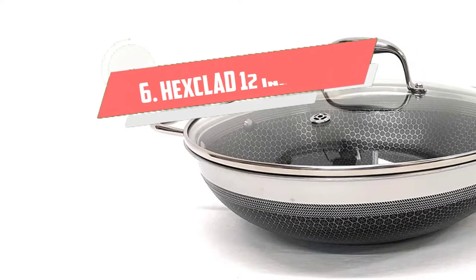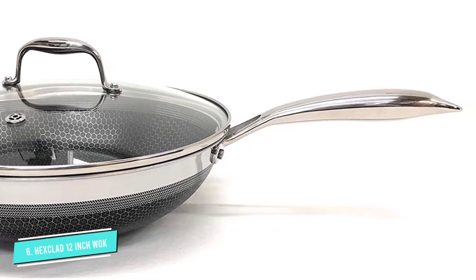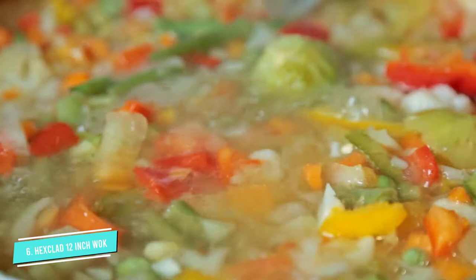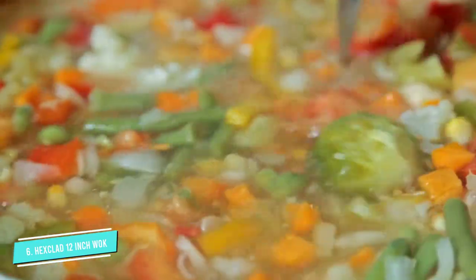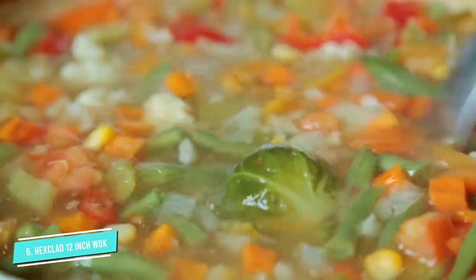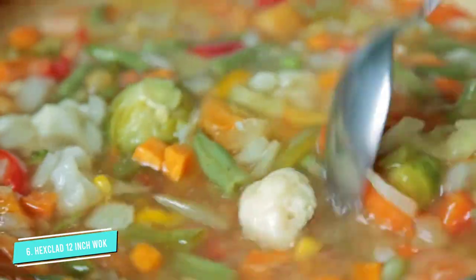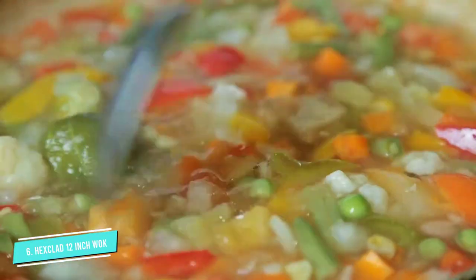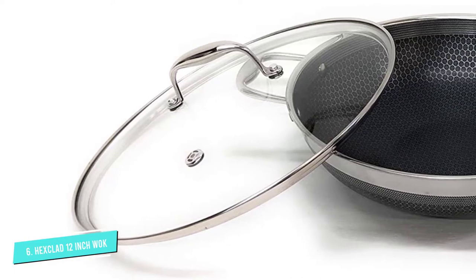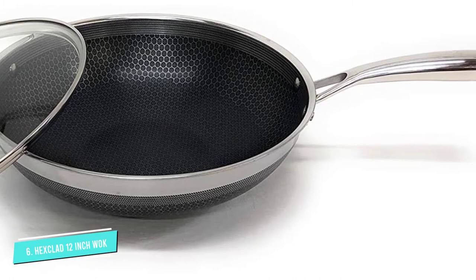Number 6: Hexclad 12-inch Wok. The patented laser-edged hexagon design on this wok makes the stainless steel pan non-stick, while still delivering on all the heavy-duty heating qualities of stainless steel. It can be used with metal utensils and tossed in the dishwasher. The pattern appears on the outside of the pan as well, to add to the aesthetic and help prevent any blemishes that come along with stainless steel's natural wear and tear. Hexclad's wok is sturdy, but relatively lightweight and easy to handle. It offers a large surface area.